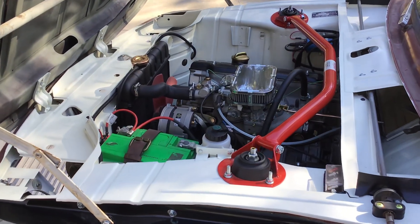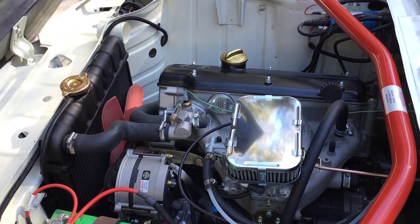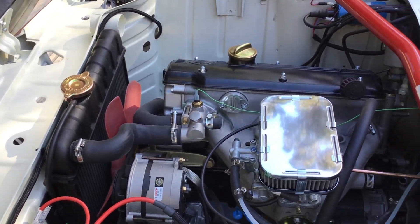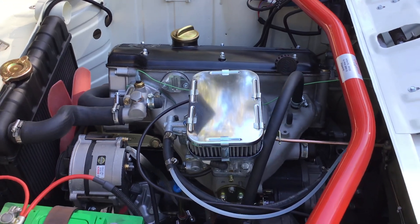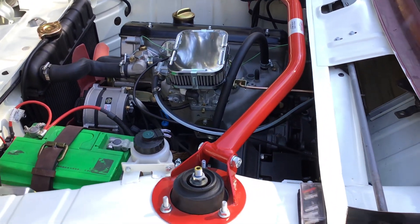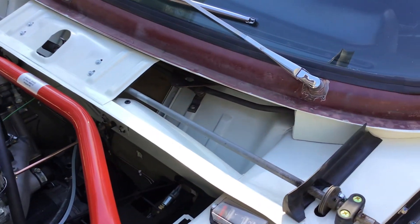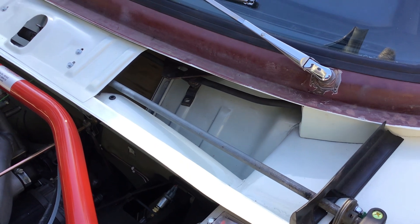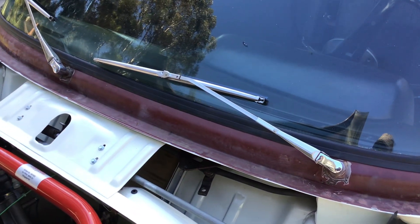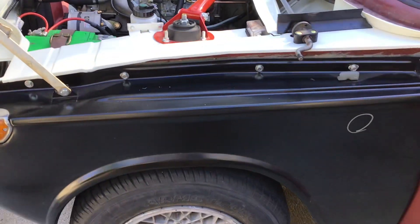Under the engine bay, everything is new — new radiator, new engine carburetor with a Weber 38/38, new alternator, all new wiring. One thing that's missing is the windshield washer motor, but the windshield wipers are all new. There are also new metal fenders.